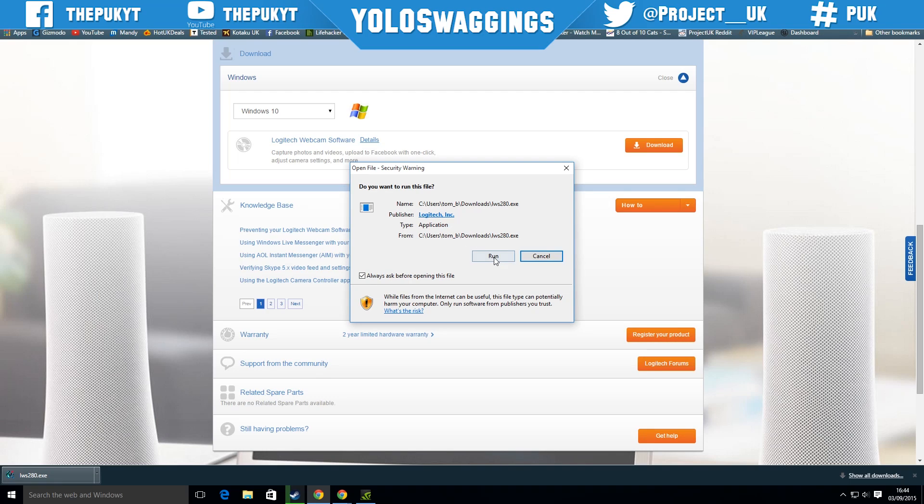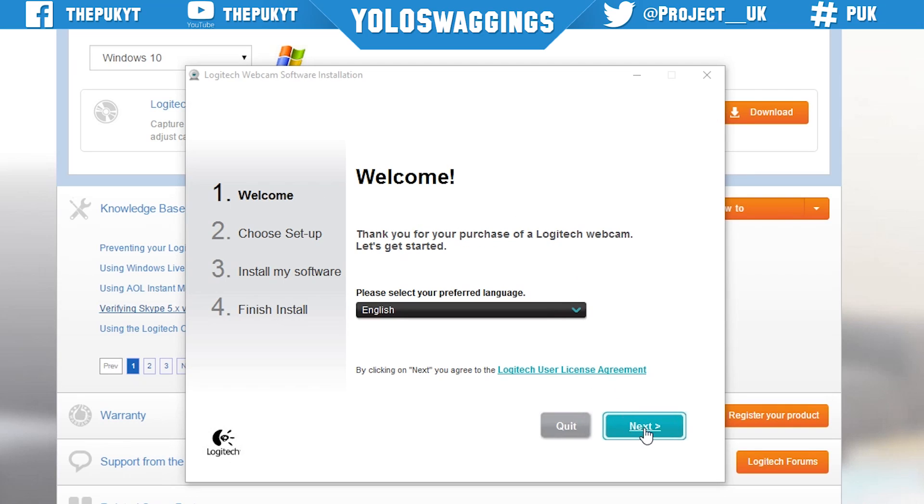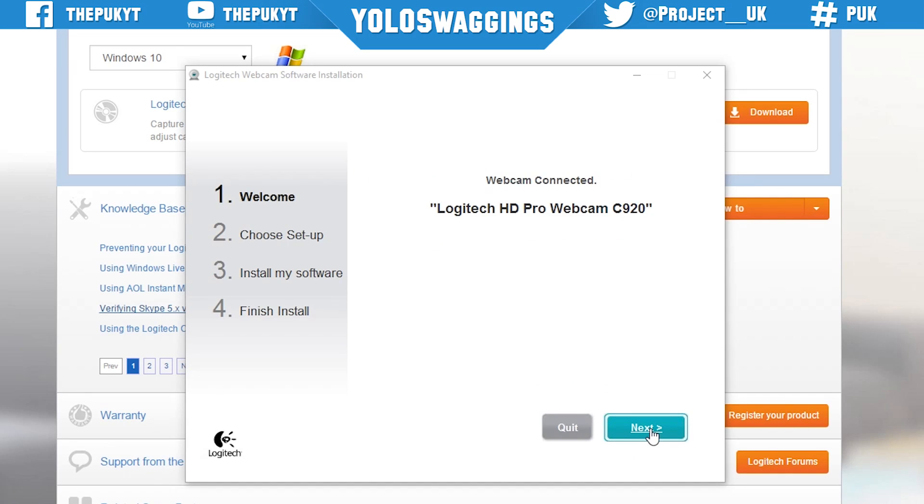Next, click download and run the software application. So now we're ready to install the software — on the welcome page select your preferred language and click next. At this point, if you haven't already, connect the Logitech webcam with the USB into the back of your computer.